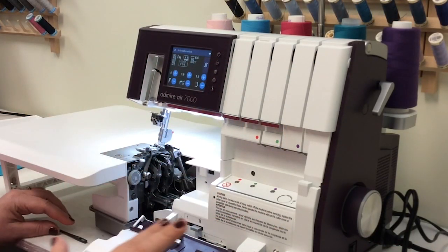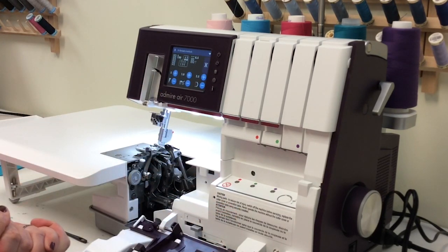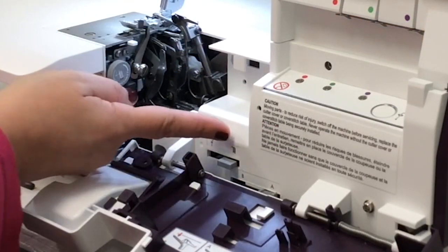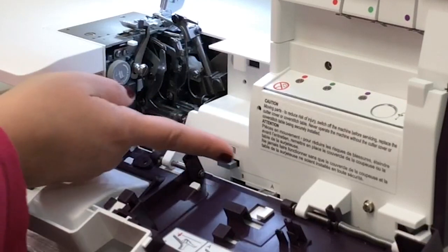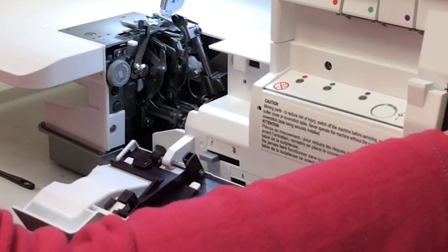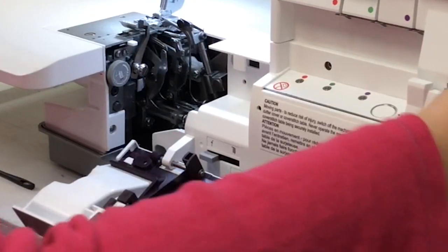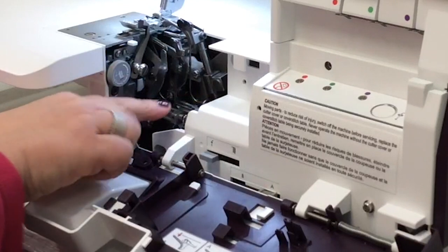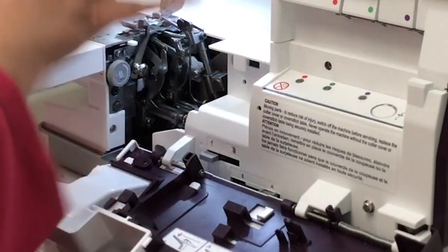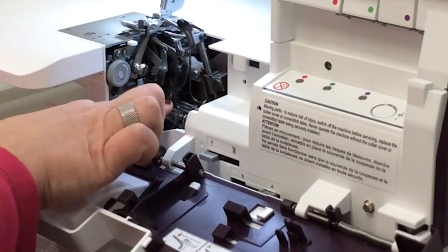Now we're going to take a look at the inside of the machine and some of the settings we need to move in order to thread. You have a lever right here with two positions: one for sewing and one for threading. We're going to move this over to the threading side and then turn the handwheel towards you until it locks — you will hear that unmistakable sound. This is the air tubes locking into place so the air and thread have somewhere to go.